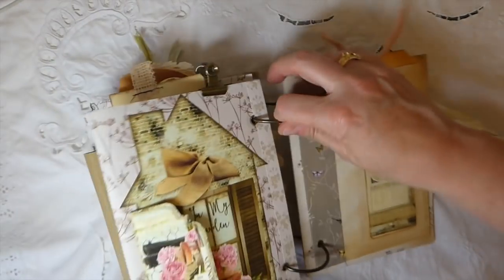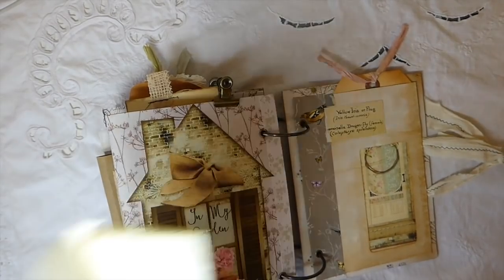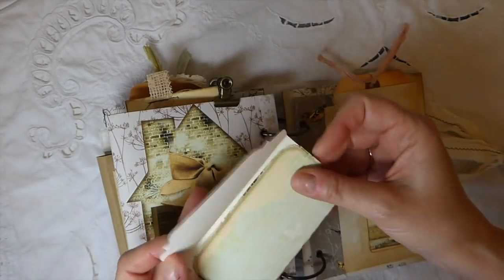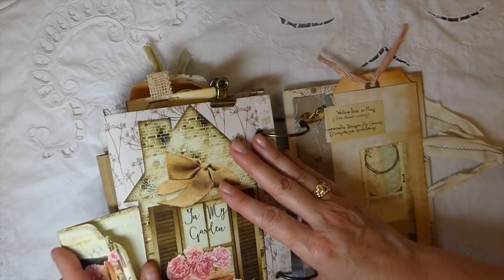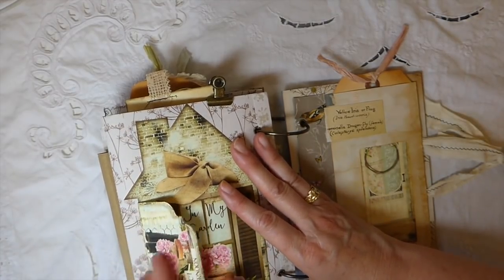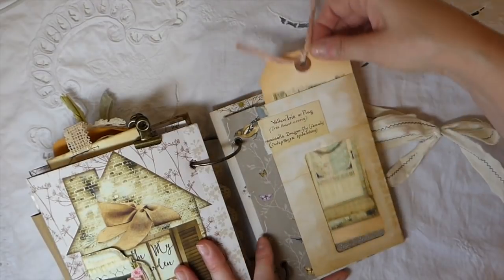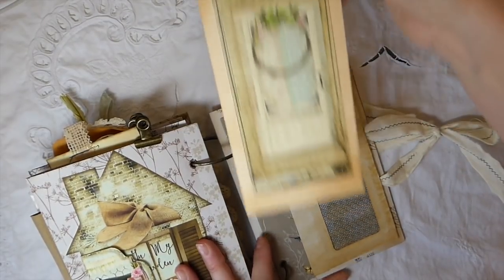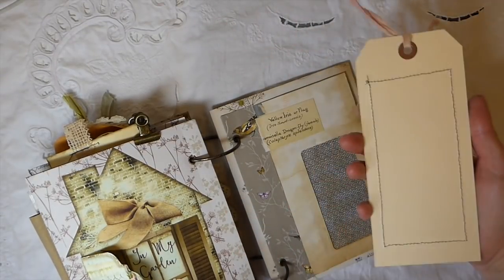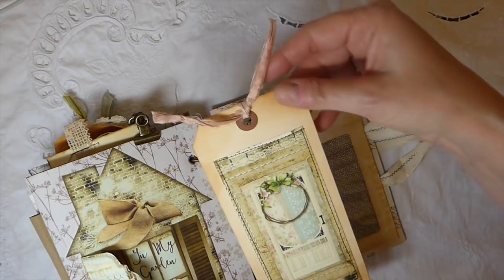And then we're at the back of the journal. There's another piece from the kit — a great little place to write. So as you can see, even though it's not your typical journal, there is still so much writing space within this, which is amazing. You wouldn't think there's much space for documenting, but I think it would definitely get you through — depending on how much you write — at least three to four months, which would be perfect for the summer.